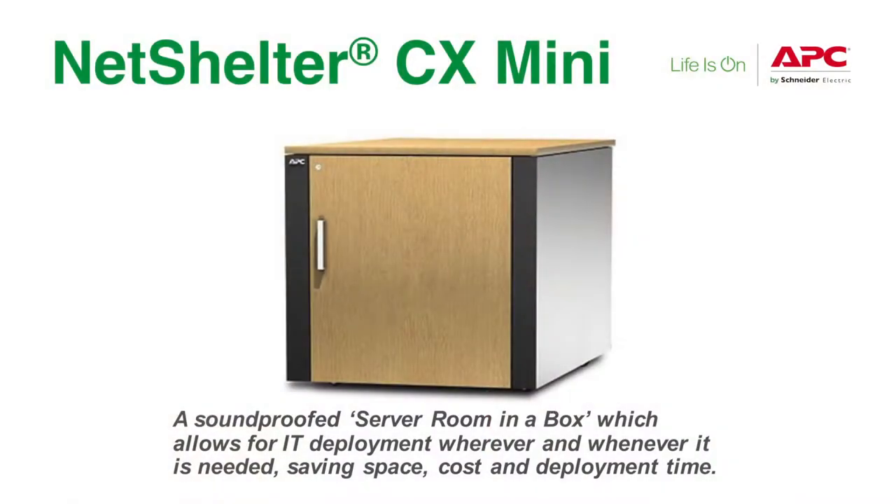I'm Matt Fedorowicz. I am the inside national account manager for Graybar with APC by Schneider Electric. We'll be talking about our NetShelter CX Mini.